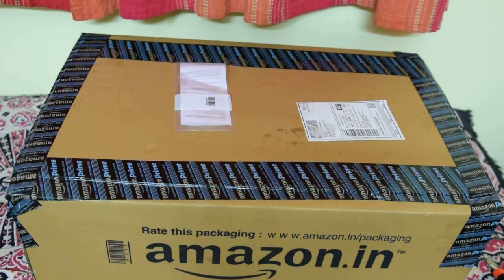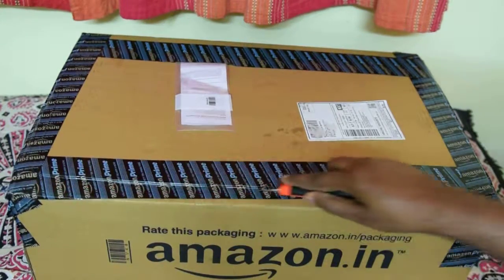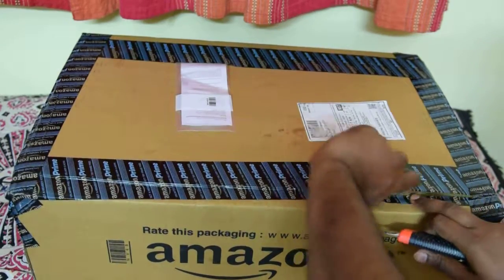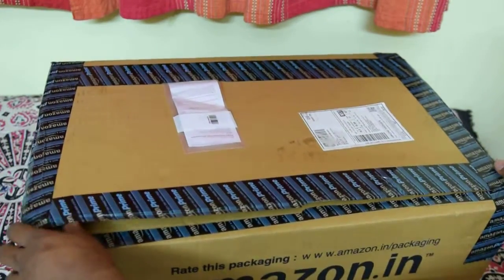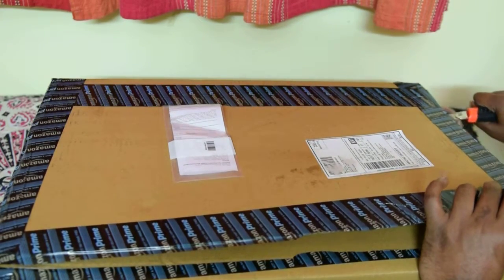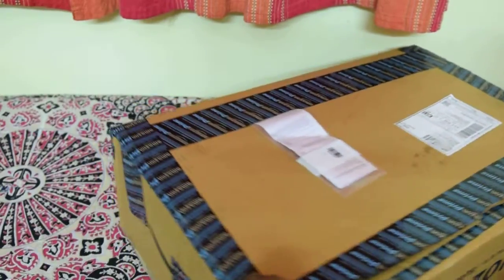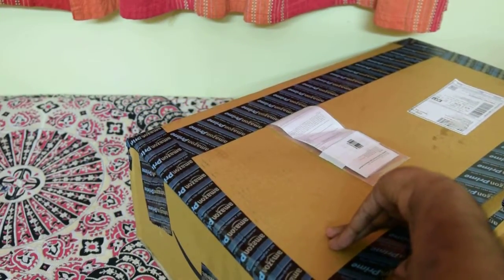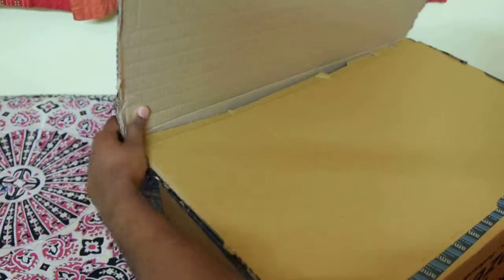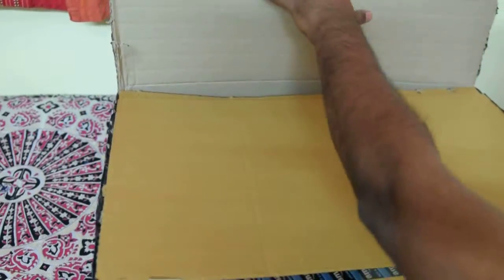So let's do a quick unboxing of this product. I'm going to start by taking a knife and cutting off the edges. As you can see it's a quite big box — it looks quite huge.